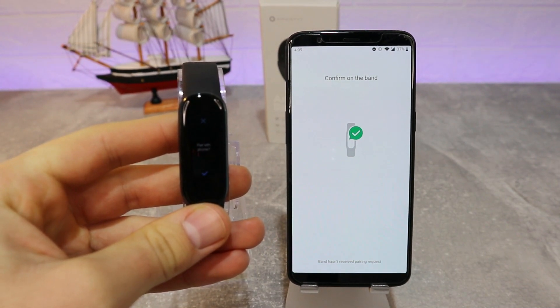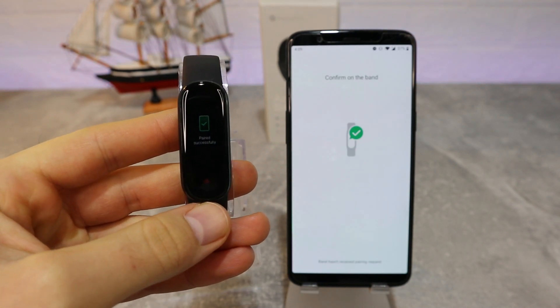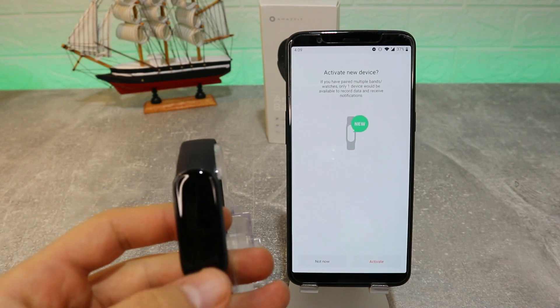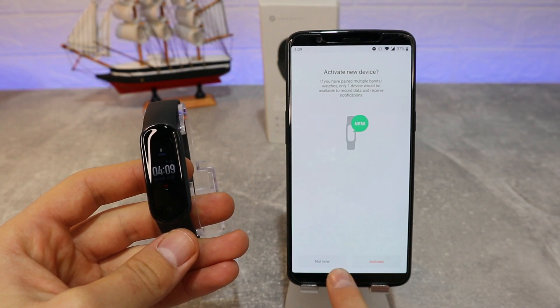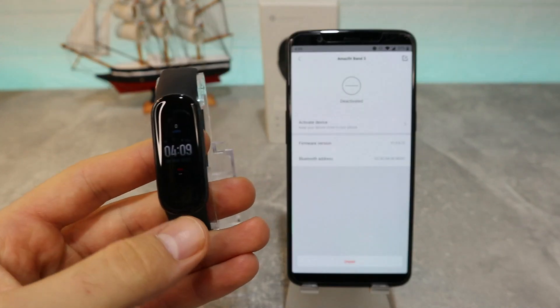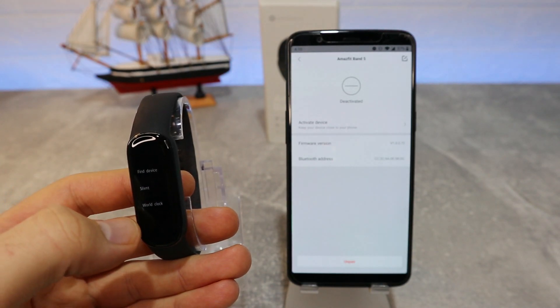It found our device — press OK. You can hear a vibration when it shows up, and you can see the band is powered on and ready to be used with all of its options. Now it's your choice to activate the Band 5 or leave the other smartwatch activated.